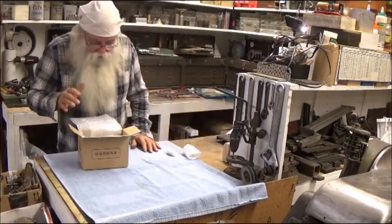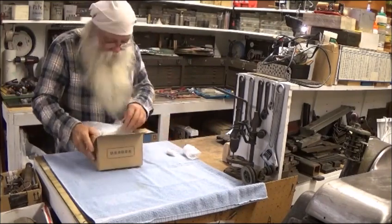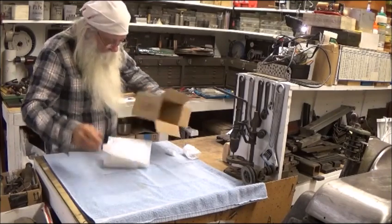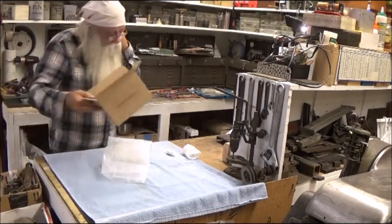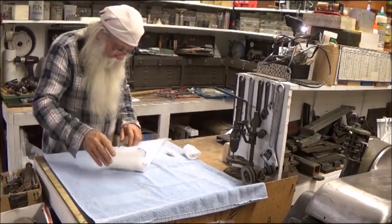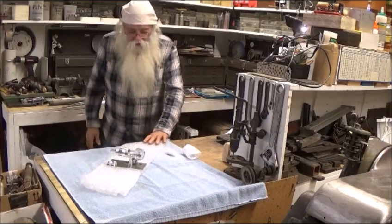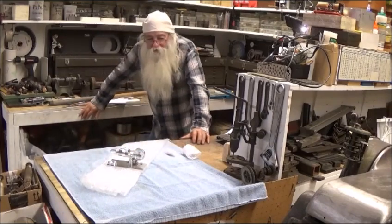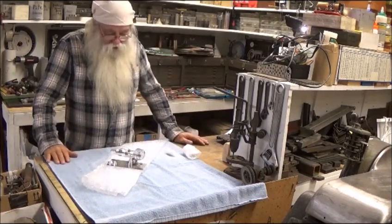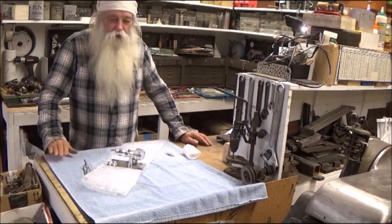The test here will be — pray tell — if I can put this together with them Chinese instructions right there that I can't read and come out with a running... let's get this out of here. Whoa. Whoa. Whoa. Stand back now. Hey, Banggood, thank you.